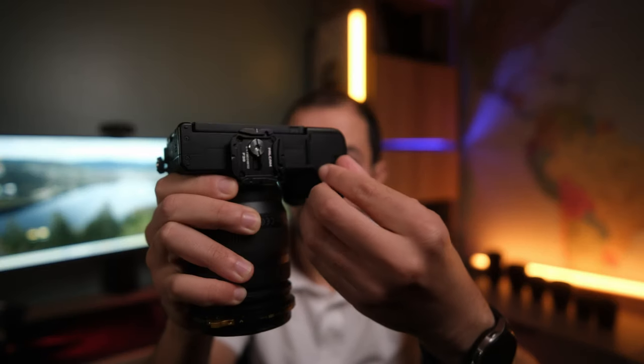This is a stabilization test with the Fujifilm XS20 — IBIS on and electronic stabilization on, with the Tamron 11-20mm at 11 millimeters. Let me know what you think about the stabilization of this Fujifilm XS20.